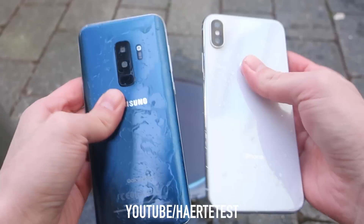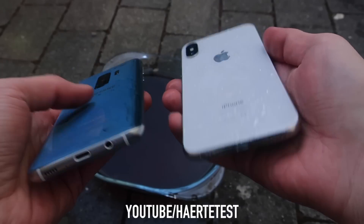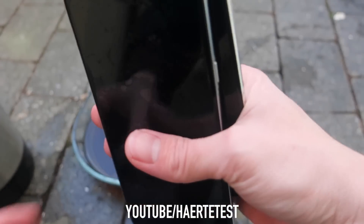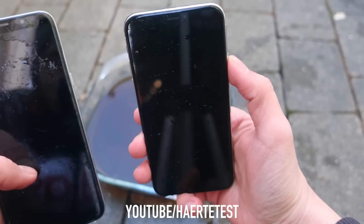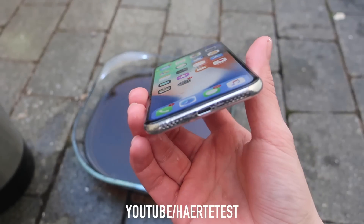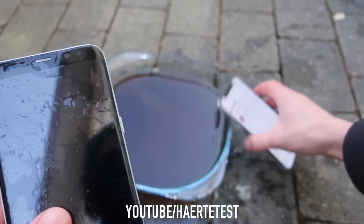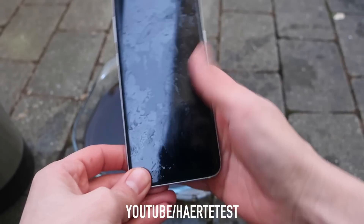Now guys, I will check both phones to see which of these phones survived this Coca-Cola extreme freeze test. As you can see there is Coca-Cola around the power port on the iPhone and also on the S9. I will try to get the Coca-Cola out later. Now we check the functions — we begin with the iPhone. Whoa, look at that guys, the iPhone is still working! What a beast — crazy! The touchscreen is working, all is working.